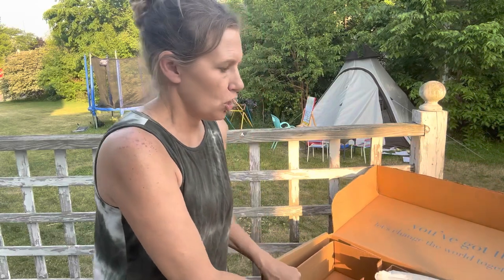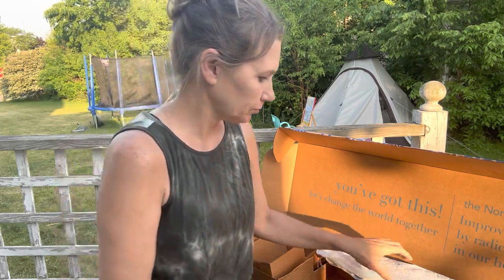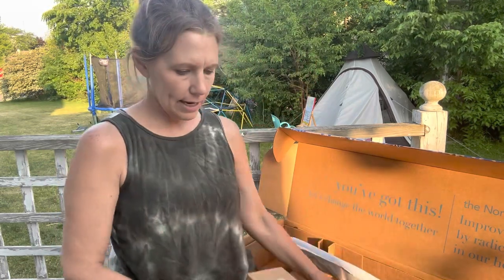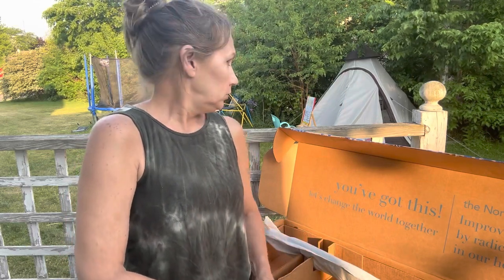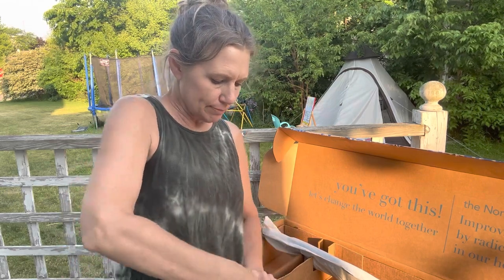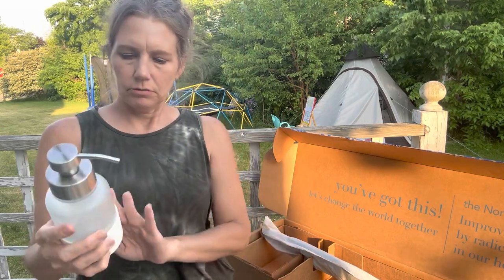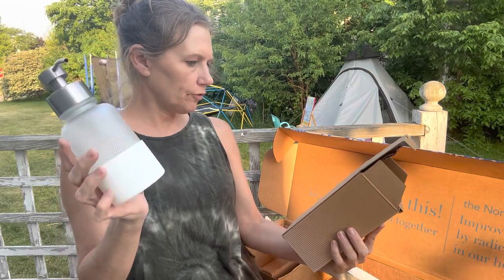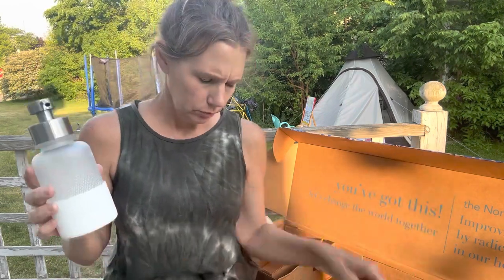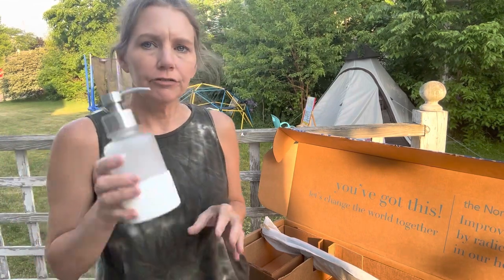I got a travel pack of the Envirocloth — there are five in there of different colors and those are a smaller size for taking with you on the go. And I got a glass bottle pump for foaming hand wash.